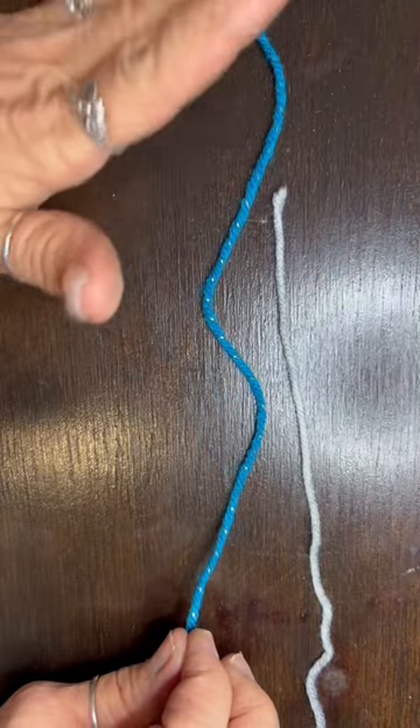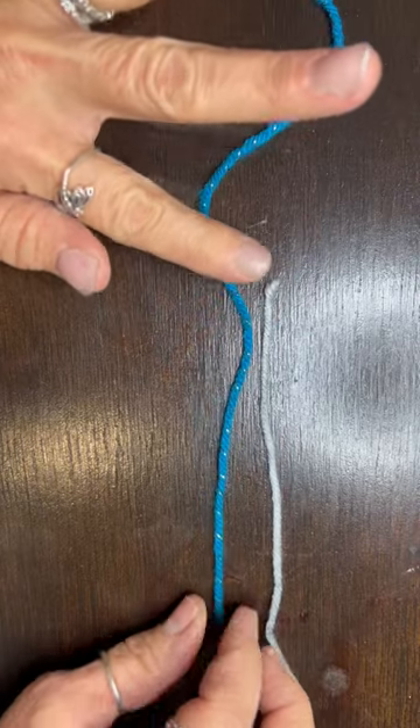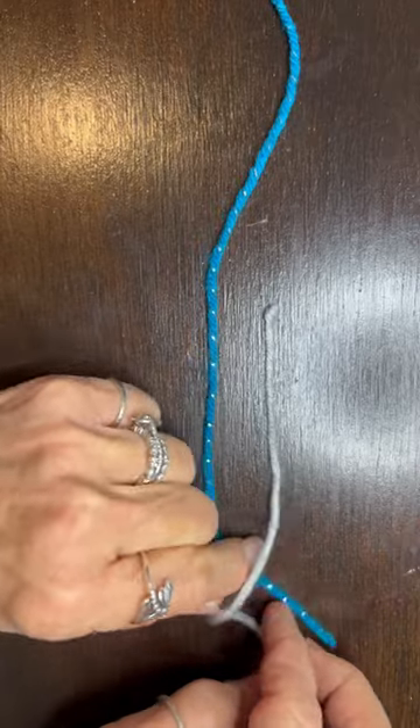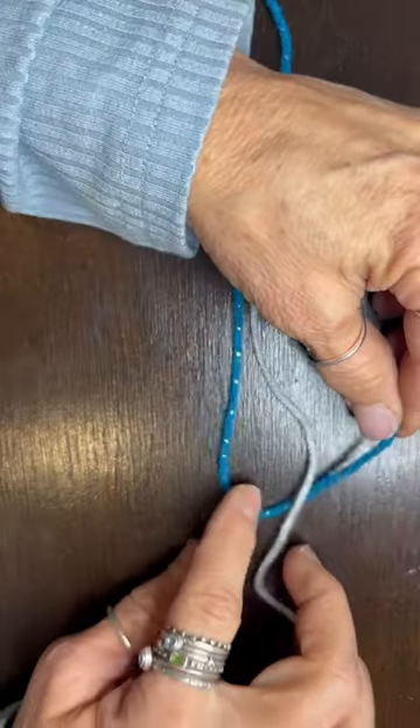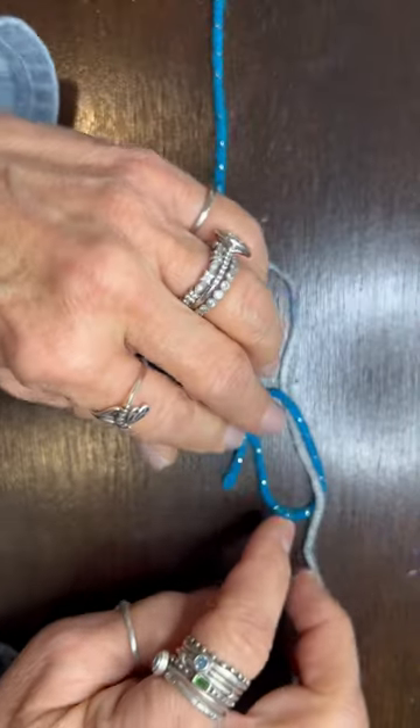Here's a yarn trick so you don't have to weave in any ends. Get them going in opposite directions — I've done them in different colors so you can see better. You're gonna go under then over, over then under.